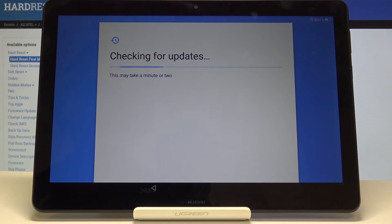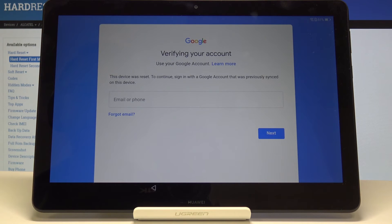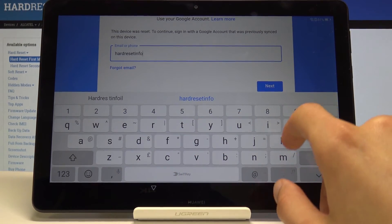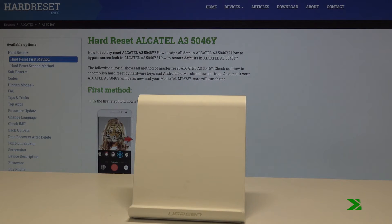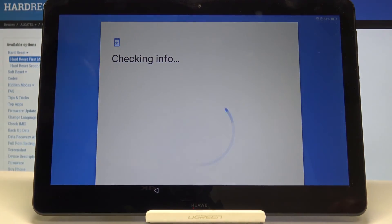Unfortunately I did a reset without logging out of the Google account, so I need to confirm it now. Let me put in the Google account and the password. I don't want to add this account so I'm going to use nothing.